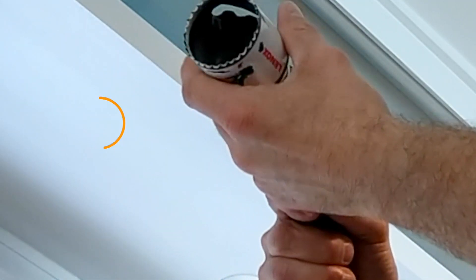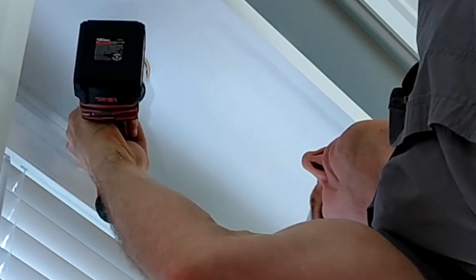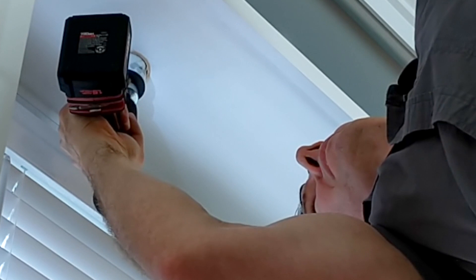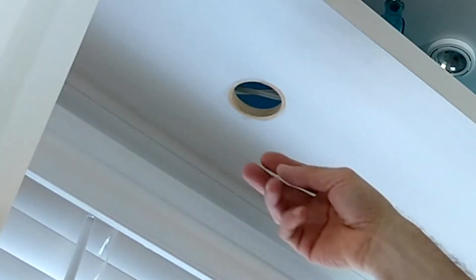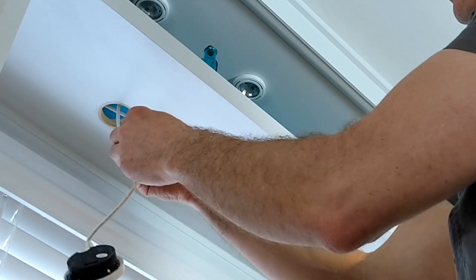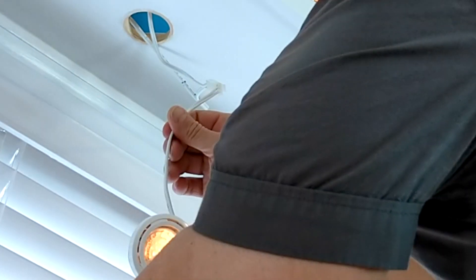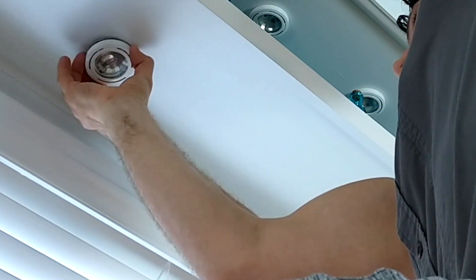Now installing the recessed lights above the kitchen sink. I'm using a hole saw to drill a two and a quarter inch hole. Then we feed the cable through, then you plug in your light just like this. We want to test it — and that's it.